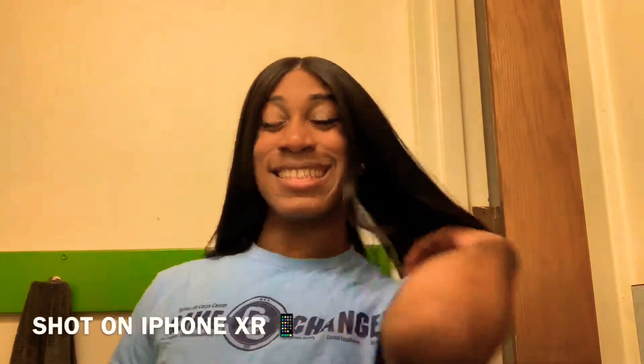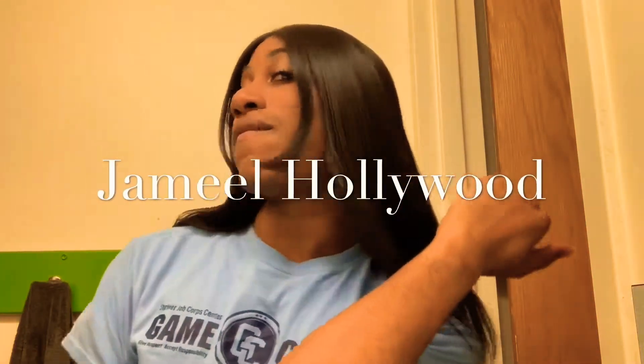Hi guys, my name is Jamil Hollywood and this is going to be my final review on the Sensational Cloud9 Swiss Lace Wet Lace Collection. The hair I'm going to be reviewing is in the style Morgan and in the color 2.